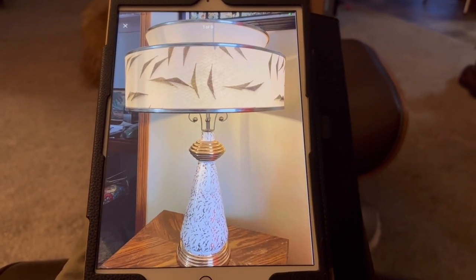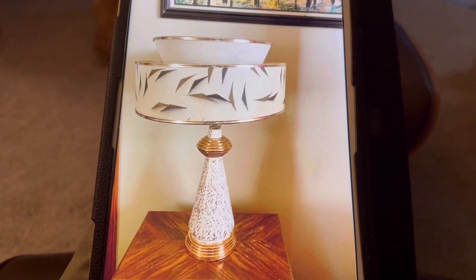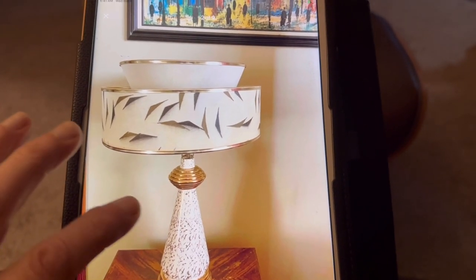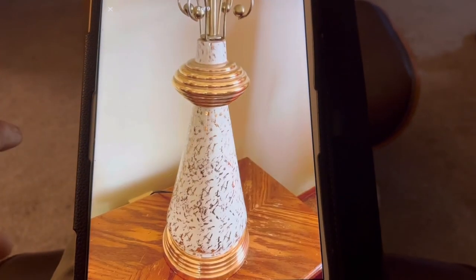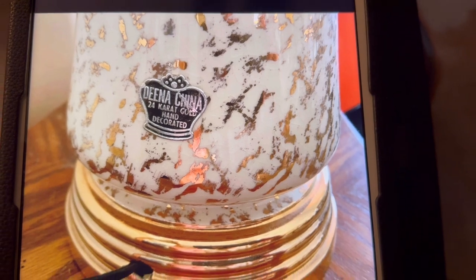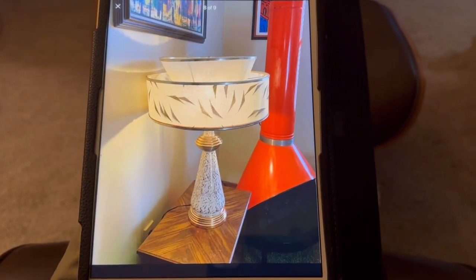This is a Dina China lamp inlaid with 24-karat gold. I bought it on a local online auction — nobody was bidding and I got it for the minimum bid of $2.50. The shade didn't come with it, but I had one from another lamp purchase years ago that matched up nicely. It was easy to identify because it still had the tag on it. Although it's been up on Facebook Marketplace for a couple of years, it finally sold for $250.